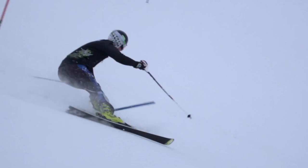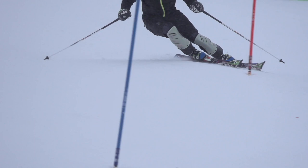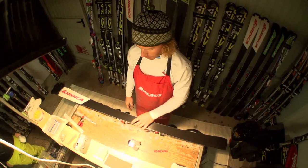He also likes to dole out the tip and the tail so the skis can have a little play into the turn. So then it's just the tuning part — edges and waxing — and get the skis ready for them to go fast.